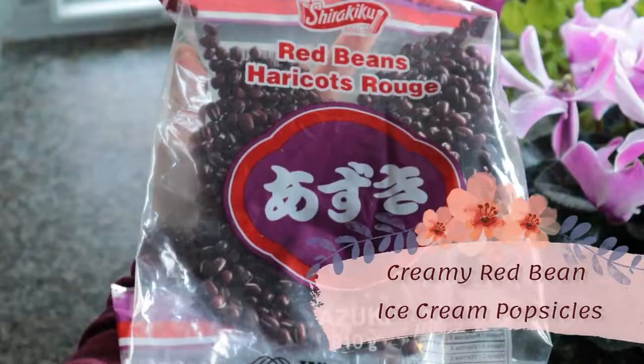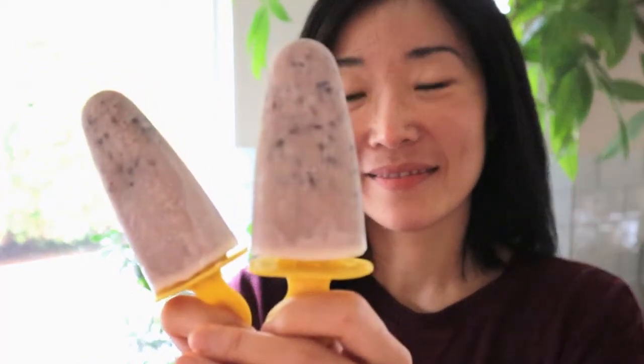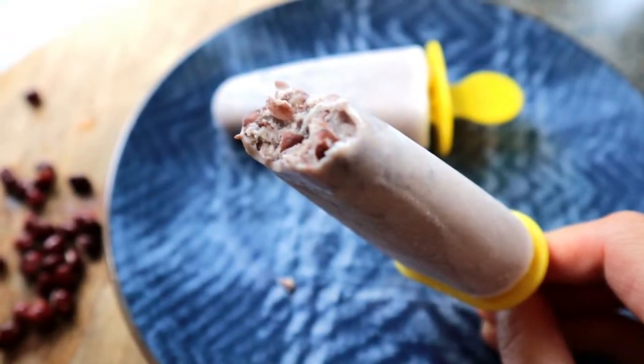Hi there! Welcome back. Red bean ice cream popsicles are very popular in Asia. They are creamy and sweet with a beautiful burgundy color. Let's make some today.